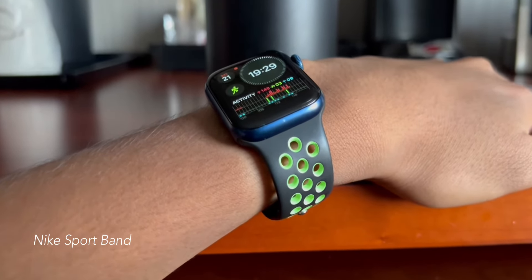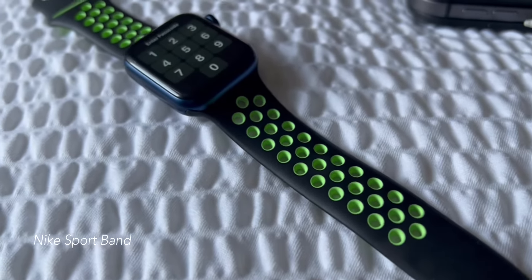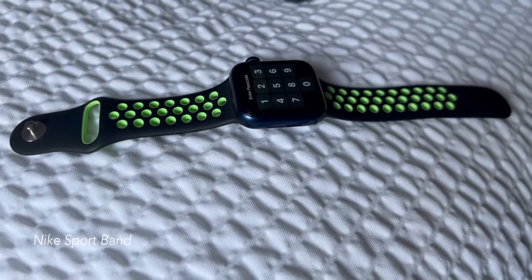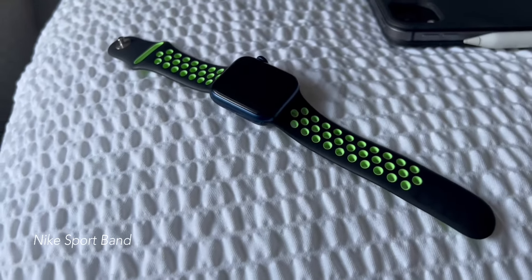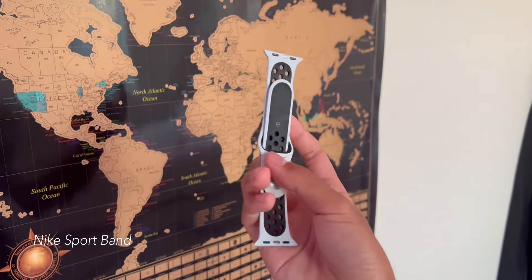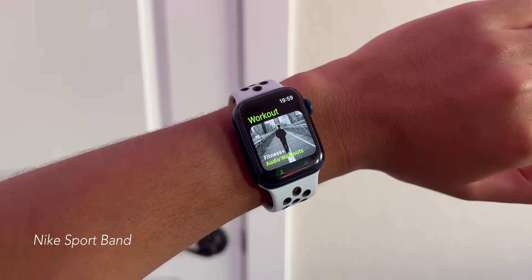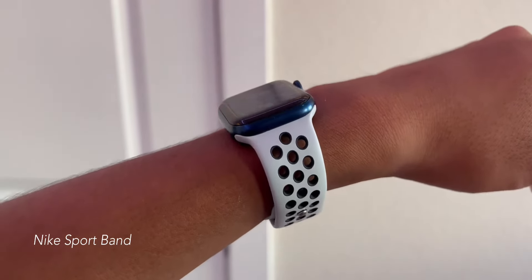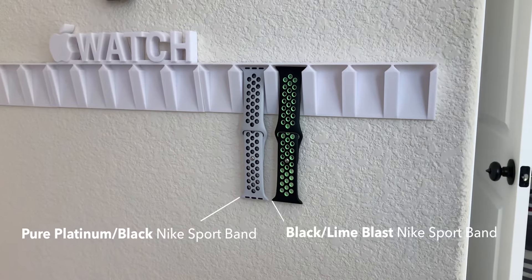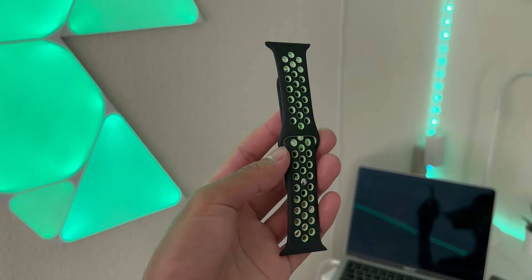Second, the little brother of the Sport Band, the Nike Sport Band. Believe it or not, I find the normal Sport Band better than the Nike Sport Band. The Nike Sport Band does have some holes all throughout for breathability, but to me, the material used is a bit more hard and rough compared to the Sport Band. It is no way uncomfortable though. It's still a great band, but I would prefer the normal Sport Band if I had to choose between the two. The Nike Sport Band's design is one of my favorites though. The two-tone design with the holes really makes it pop and is great for active wear like running or simply exercising. So if you're an active person and are looking for a band for exercising, and if you're a Nike fan, the Nike Sport Band is the one for you. I have two Nike Sport Bands: the pure platinum/black Nike Sport Band, which is quite common, and the black/lime blast Nike Sport Band, and the latter is definitely my favorite. I'm a big fan of the black and green combination, and it matches great with some of my Nike shoes and clothes.